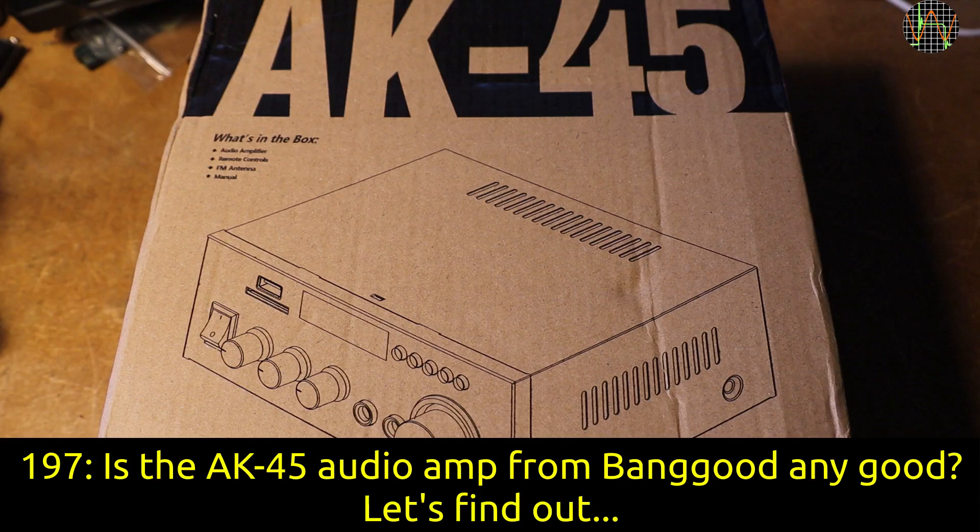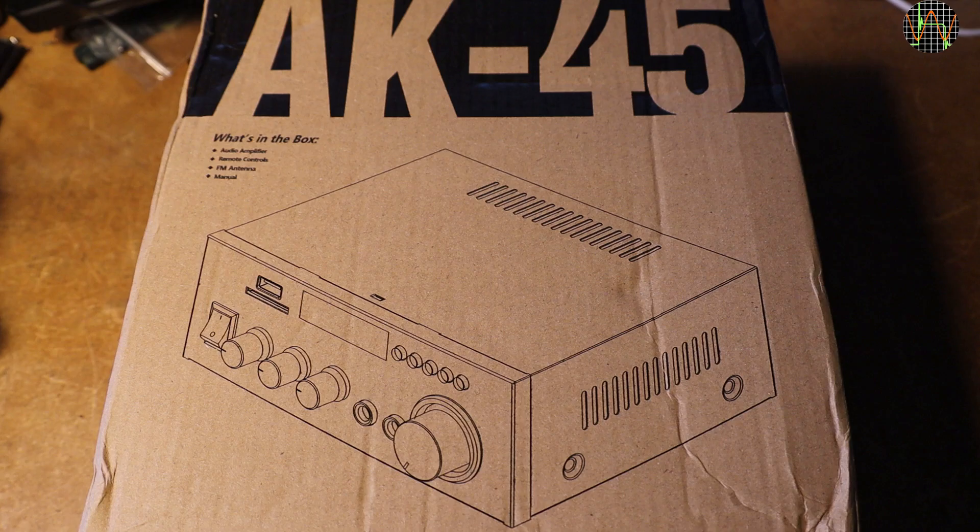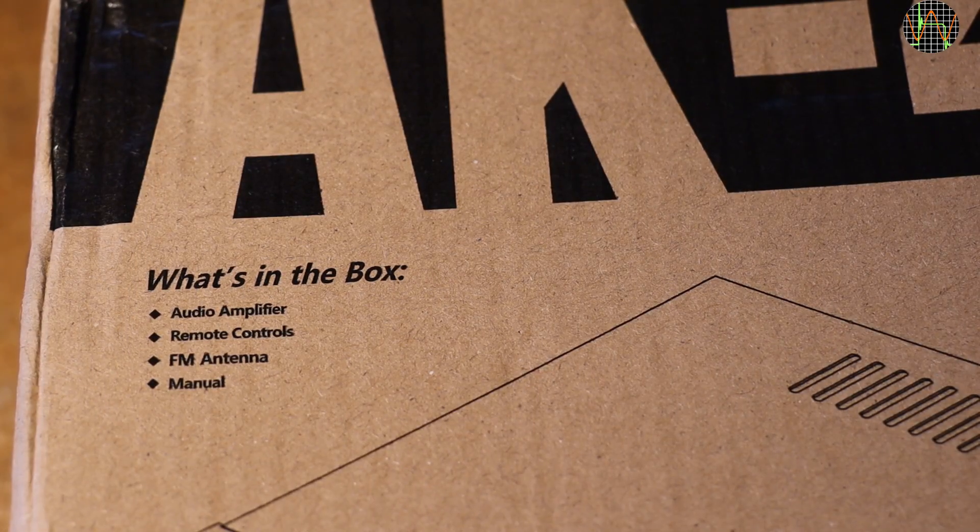Hi there. It is not often that I have audio devices on my desk, let alone new ones. This here is the AK45, sent in for review by Banggood at no cost to me. This small box apparently contains an audio amplifier, remote control,